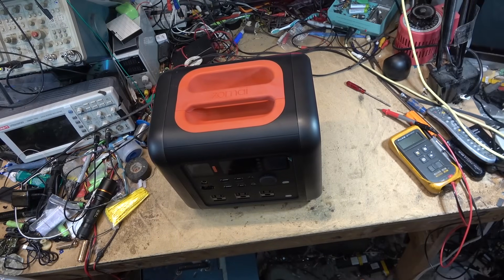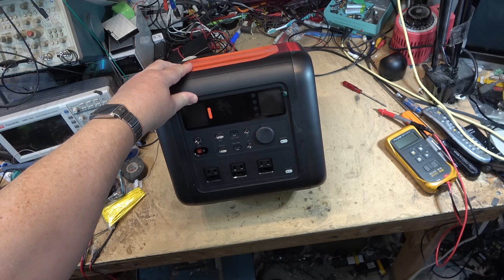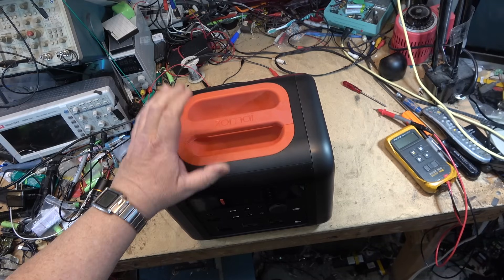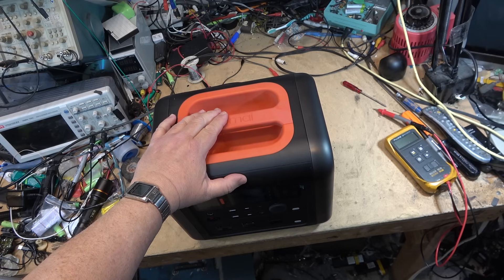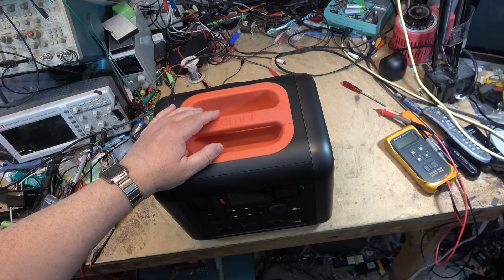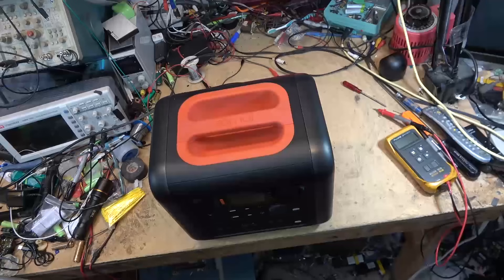About two and a half years ago I did a teardown review of this power station and I haven't used it - I just put it back in the box. This was one that was initially given to me on loan to do the evaluation on, and after it was done the supplier was going to pick it up because it was a prototype, but they never picked it up, so I put it back in the box.